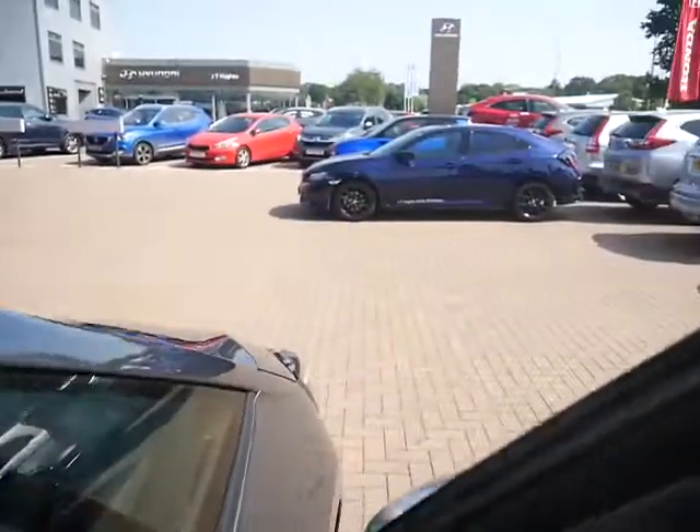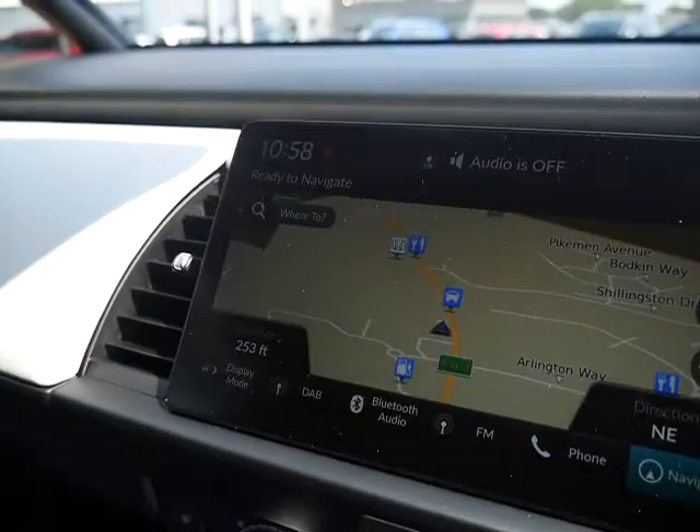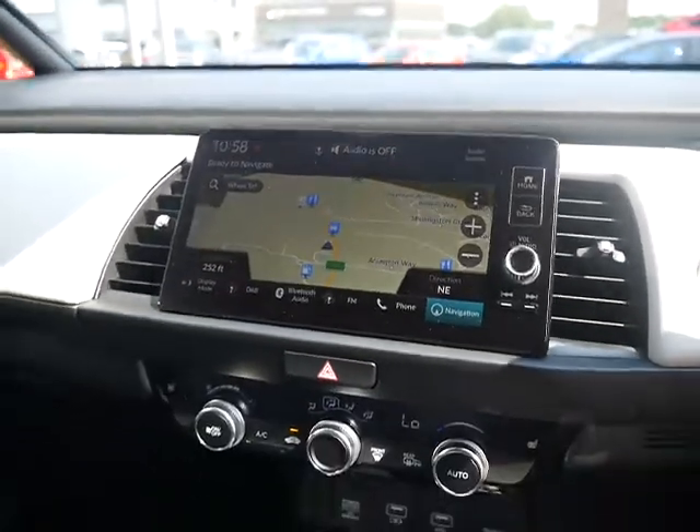When we get in the car, as you can see this one does come with sat nav. And just to show you, there is the reversing camera.